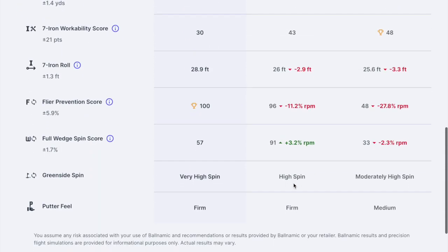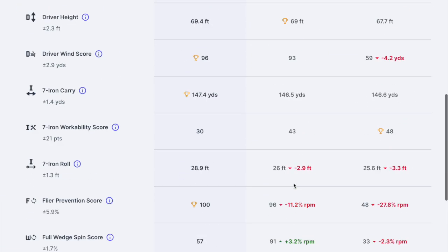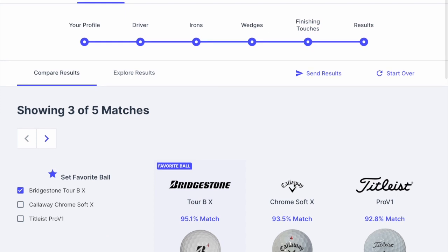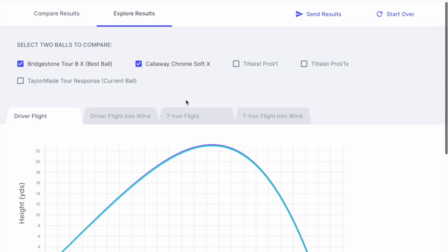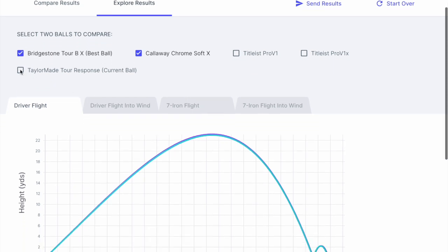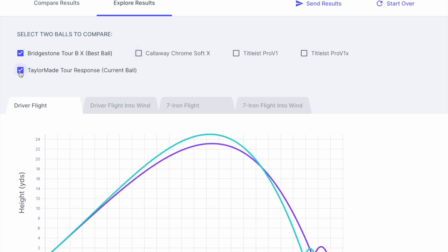The interesting thing for me is that I know the BX already, because I've been looking for golf balls this year and I've been through the online fitting on Titleist and TaylorMade — but of course they're very biased to their own brand. Knowing about Bridgestone, the recommendation is that they're for swing speeds of 105 and up, and I've just hit 105 now, so I don't know whether I'm quite suitable for this.